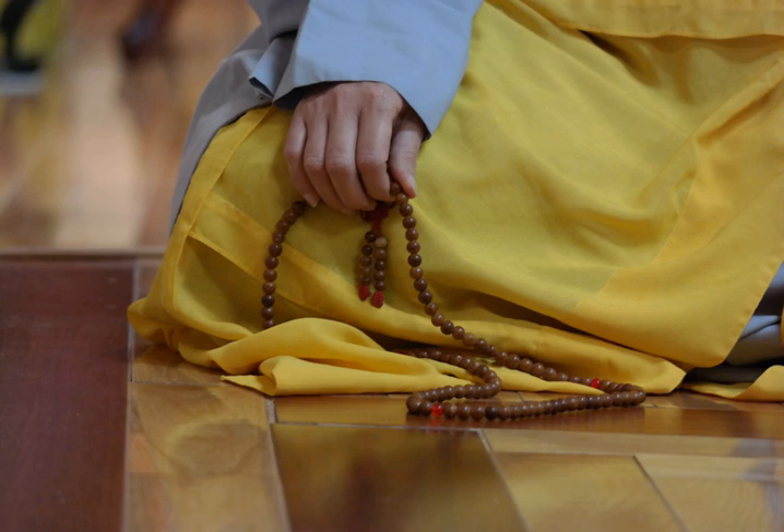Malas are typically made with 18, 27, 54 or 108 beads. In Tibetan Buddhism, malas of 108 beads are used. Some practitioners use malas of 21 or 28 beads for doing prostrations. In Tibetan Buddhism, malas are mainly used to count mantras. These mantras can be recited for different purposes linked to working with mind.